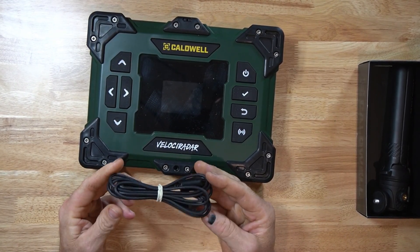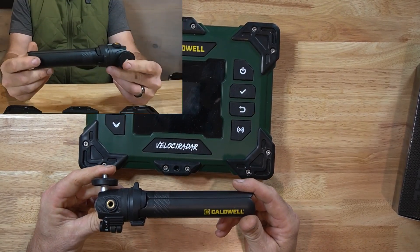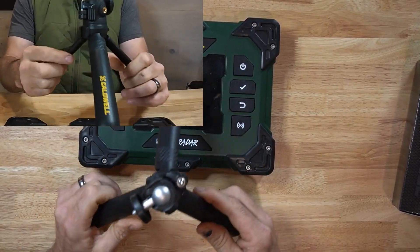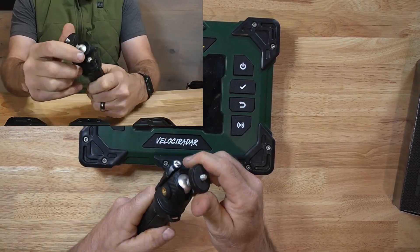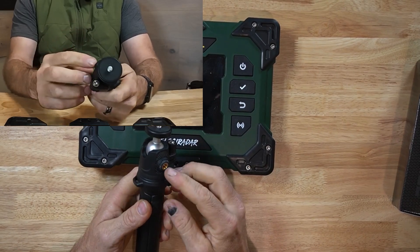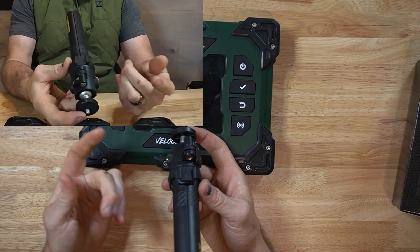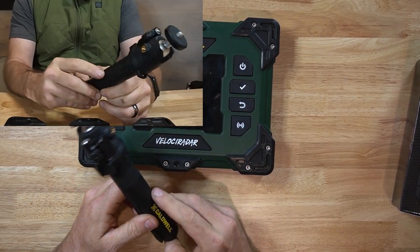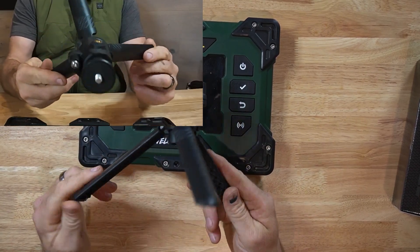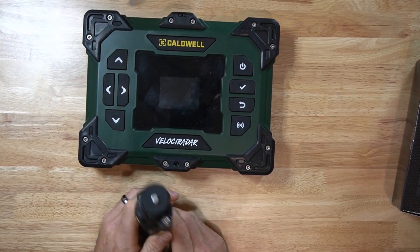The data cable is for charging — I'm not sure yet whether it's also used with a laptop for any additional programming. It also comes with this pretty slick little tripod. It's very firm as far as construction goes, has a ball head on top which is fairly stout, an extra quarter-20 on both sides, and a cold shoe adapter. There are a lot of purposes you can use this for, and it seems like it's going to work just fine.